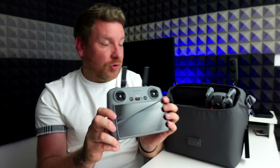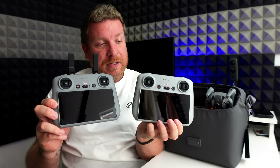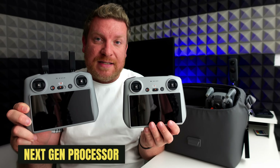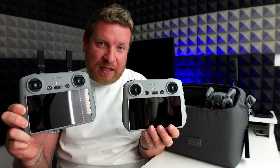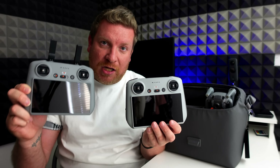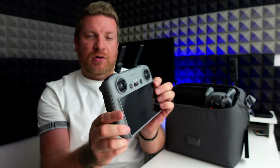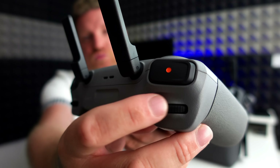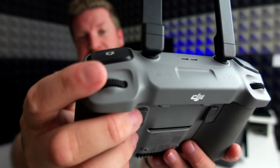One of the major complaints with the old controller was it was quite slow and a little bit laggy. They say this new one has got an improved processor, which I'd be very glad to see. At some point I'll do a comparison video booting both up to see which one gets you flying fastest. One additional tiny detail: the control wheels are slightly more ridged, so you can get a little better grip on them over the old controller.